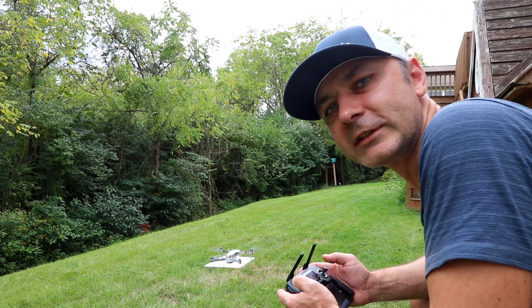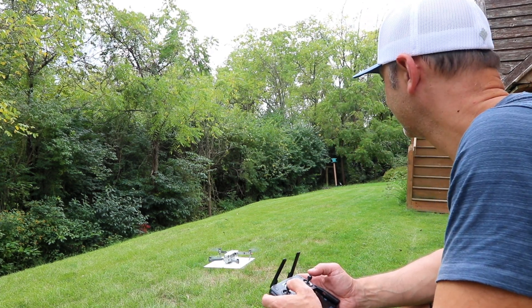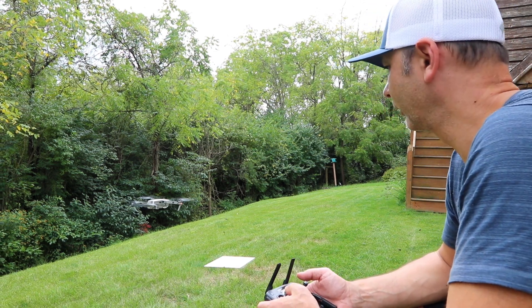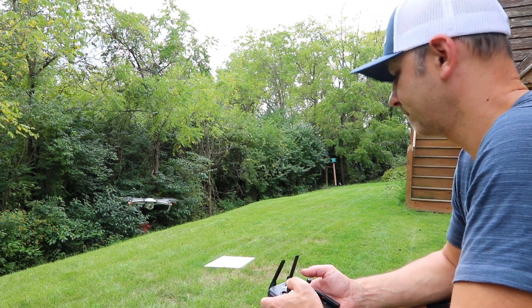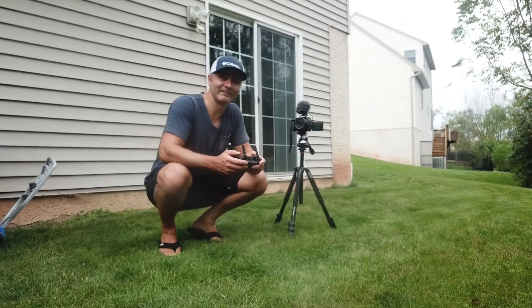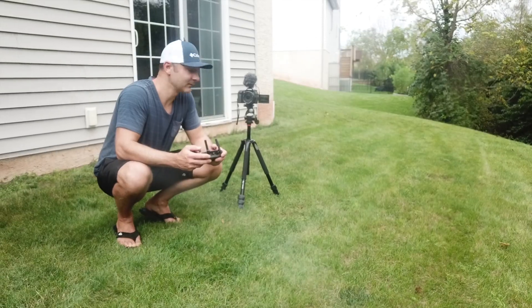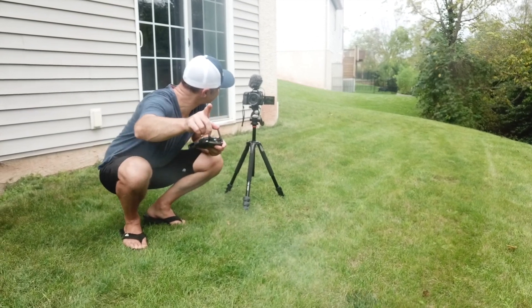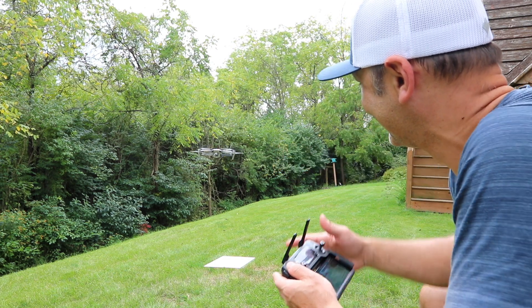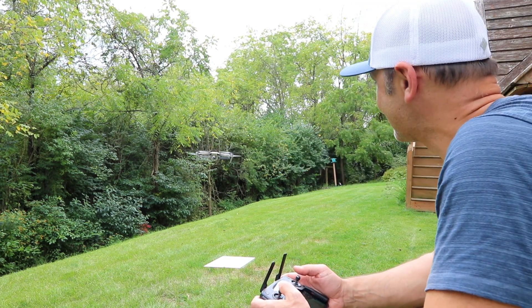We're ready for takeoff. Check this out — airborne! Can you guys see yourselves? All right, this is super awesome.